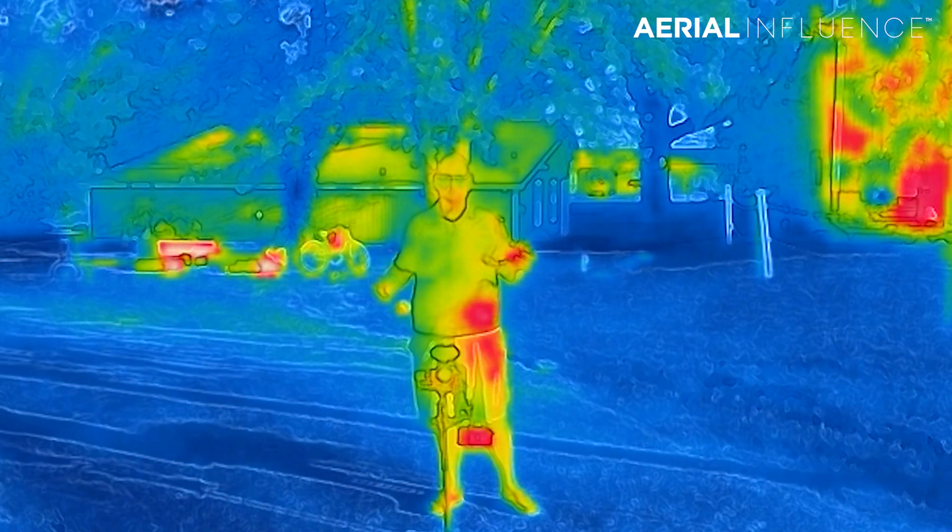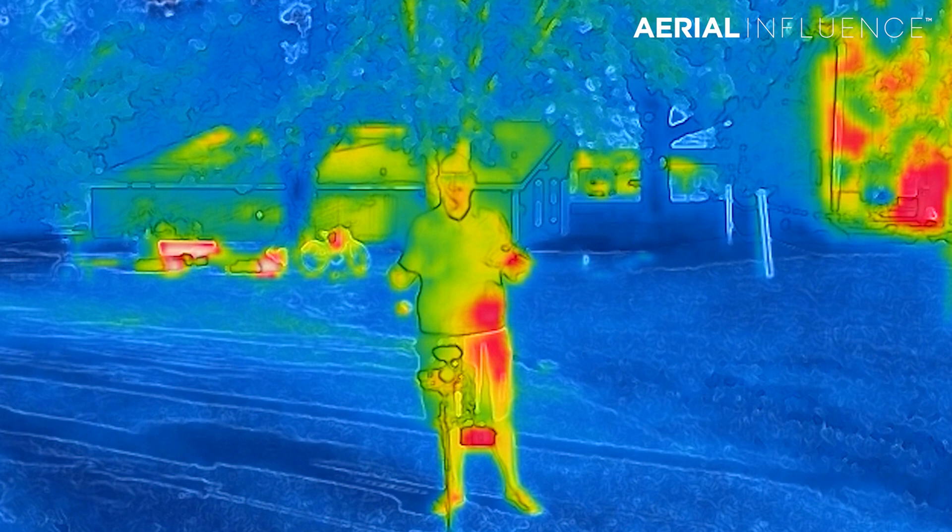It can mix the 4K image with the thermal to make it a little bit clearer, but again this is very, very low-res thermal. It's great for a search and rescue drone if you need to get it up quickly and just need a quick thermal view if you can stay low — but definitely limited for a lot of other search and rescue operations.